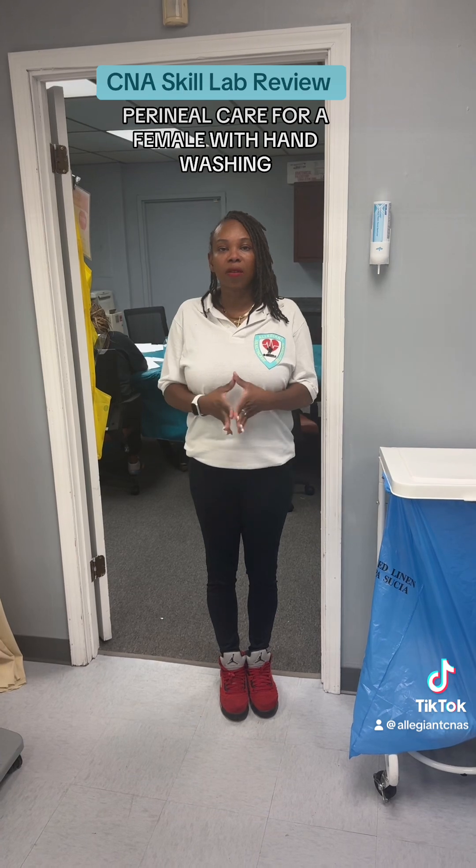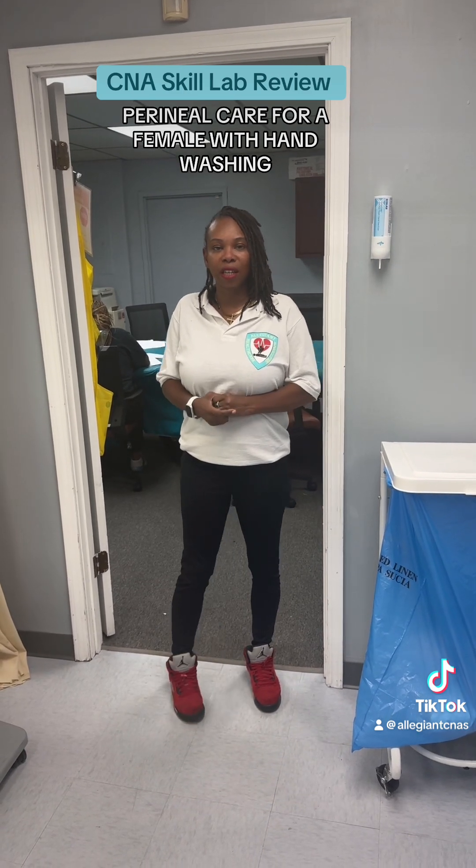We're finishing up with the last of the four skills that require you to utilize hand washing at the sink at the end of the skill. This skill is perineal care. Let's get into it.